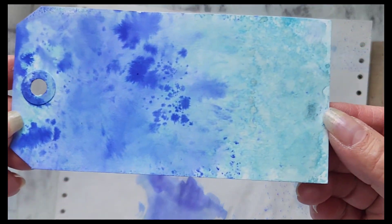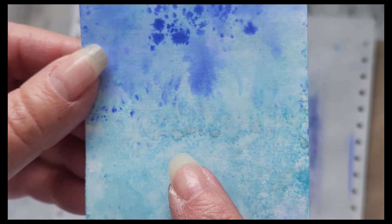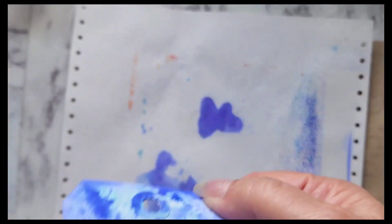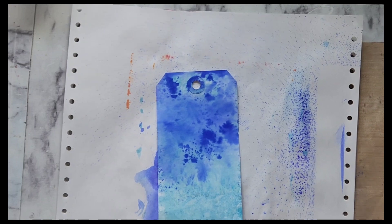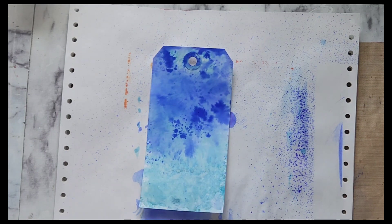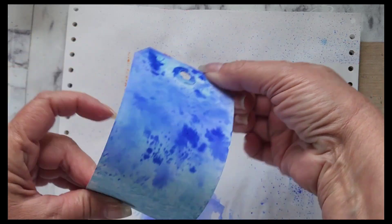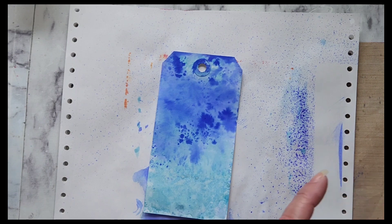I love the effect that the absorbent ground gave the inks — very watercolor-y. I like the variations in colors and the way it spread them out. I need to do a couple of white splashes for stars, so let me get the white paint. I have my white paint here — I'm just going to open the lid because I don't need a lot since this card is very small. I was trying to go for a night sky using only inks, but that's okay — it'll still be pretty.